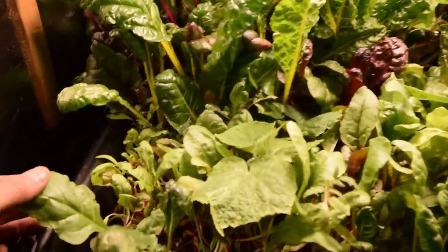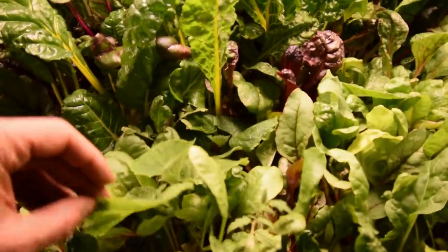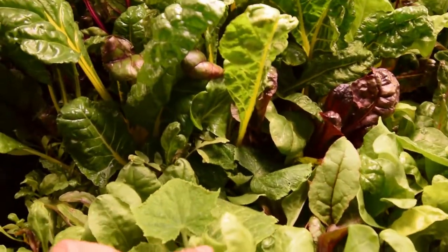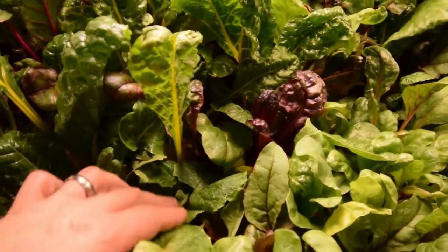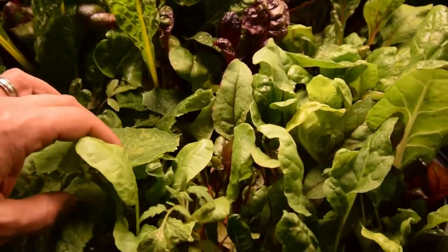Some of these new ones are really starting to put on some growth. And then you can see my little pop-up — whatever this is, I think it's a cucumber — looks like it's starting to get ready to put out some buds on this thing, so it'll be interesting to see what we get growing on that.